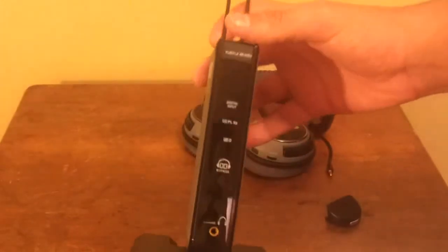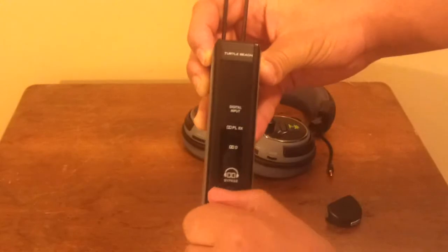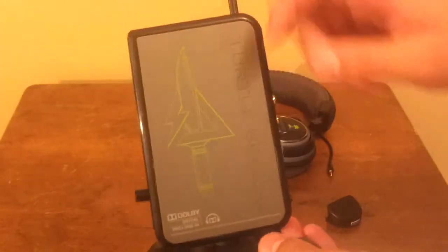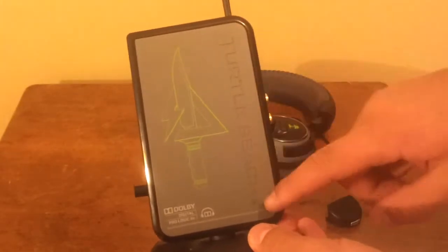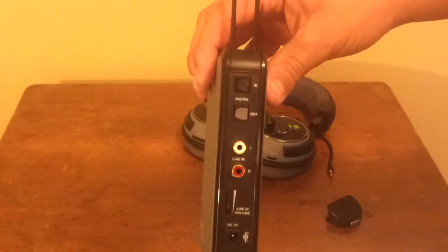On this tower that you plug everything into — the receiver, whatever you want to call it — you will find on the front a 3.5mm headphone jack that you can plug another headset into, the volume output for that, a bypass button which you can use to sync it to your headphones, and just some LEDs at the top.